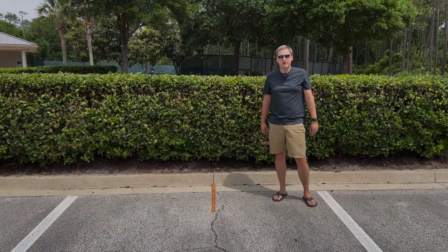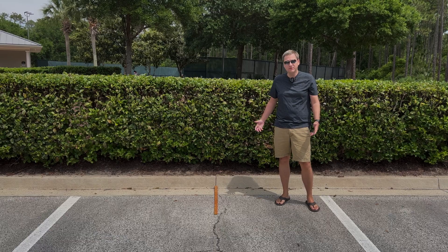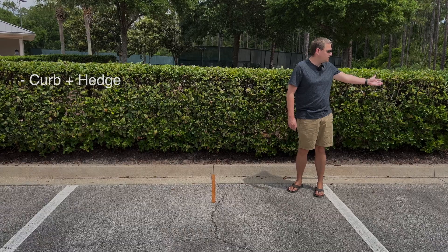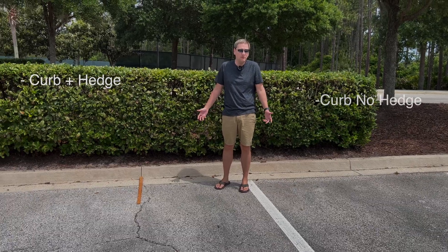We're in a parking lot and we're going to test out the comparison between the ultrasonic sensors and Tesla Vision. We have a couple of different setups: we have a yardstick and we're going to test it against the hedge, against a curb with no hedge, and later on against the wall — those are the three main setups.